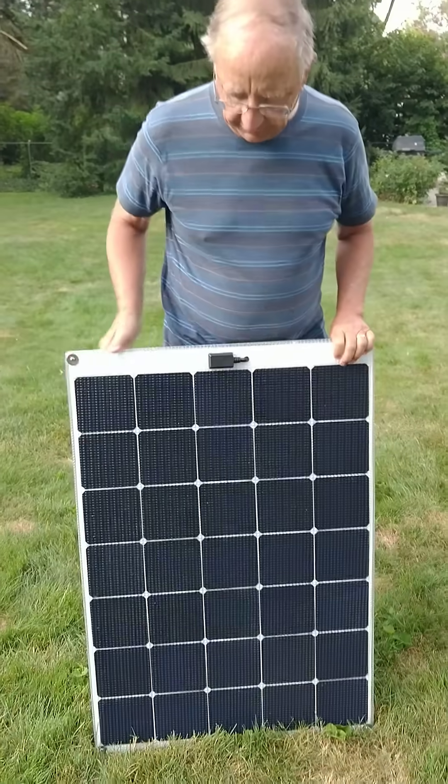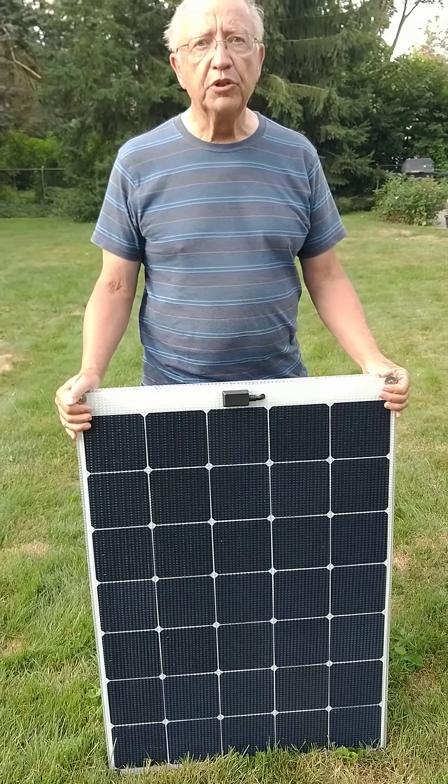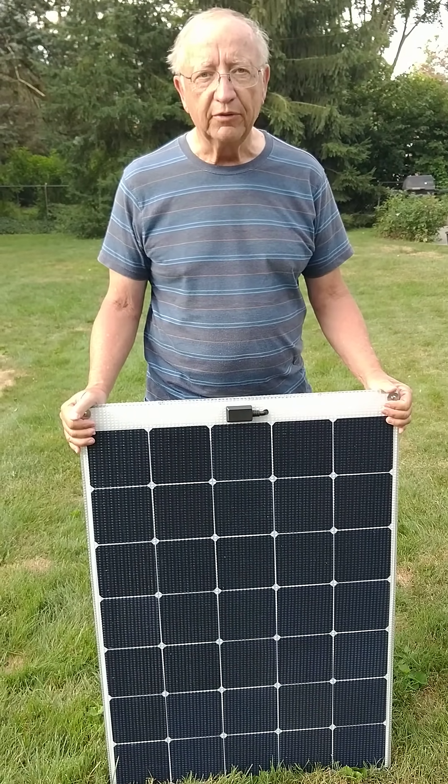So this is our 125 watt semi-rigid solar panel from Custom Marine Products. Thank you.